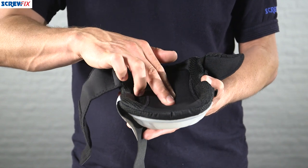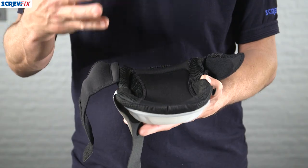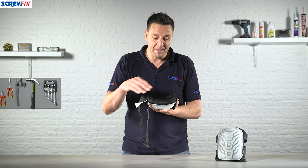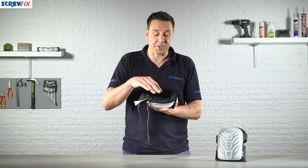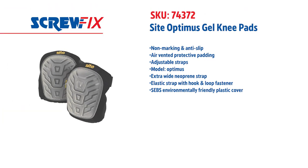But the best thing about these is the gel pad. If you work in a trade or industry where you spend a couple of hours on your knees at a time, this makes it very comfortable to do so, with the gel pad cushioning the blow. For more information and the latest prices, visit screwfix.com.